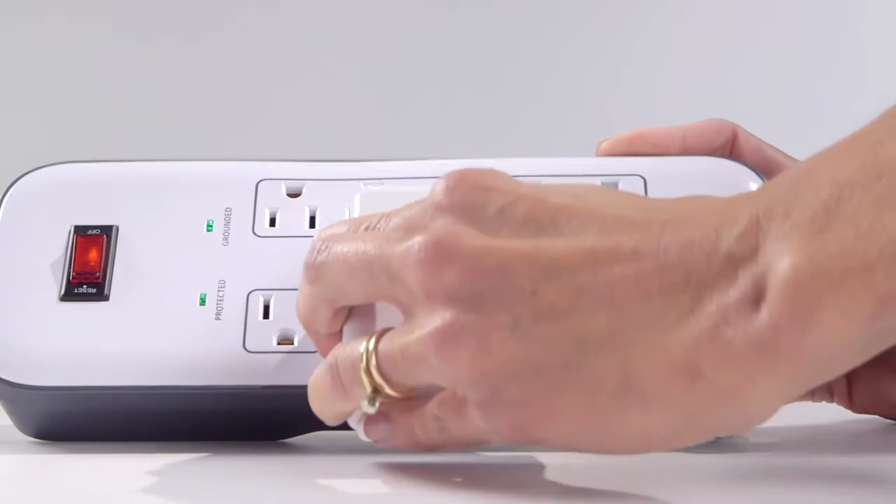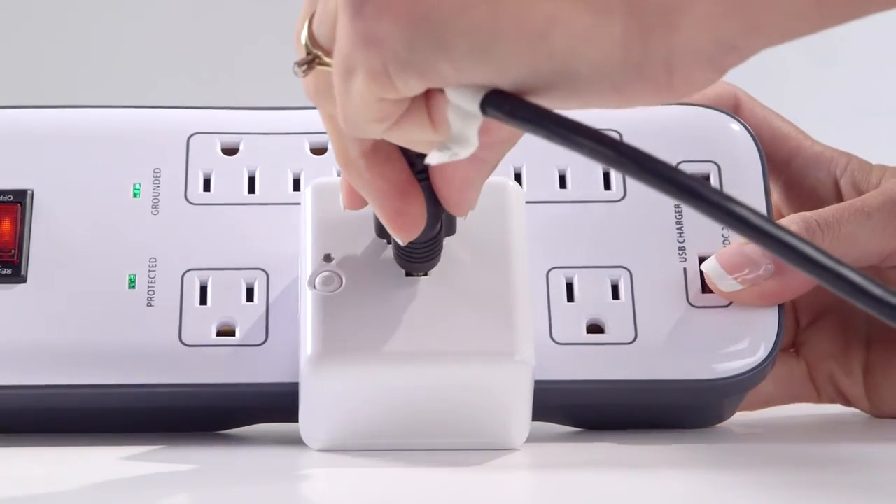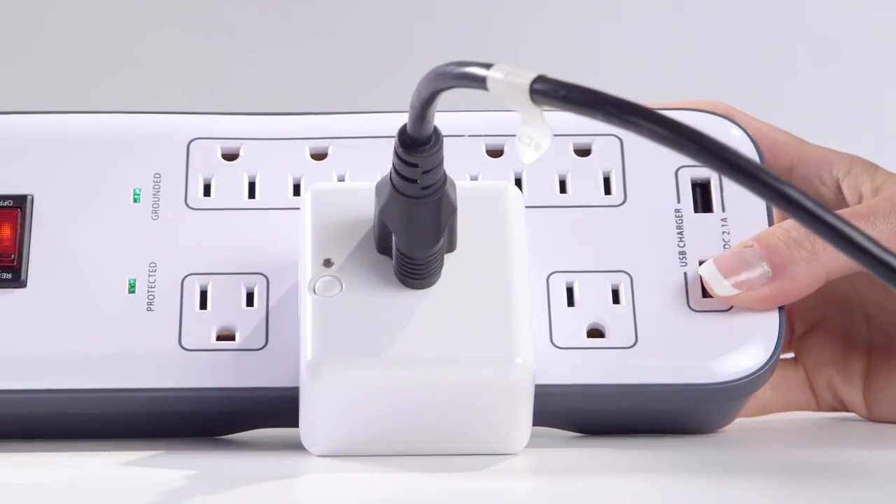Insert the Smart Plug into any wall outlet. When the hub beeps, your device has been paired and can be moved to any standard 110-volt outlet in your home.